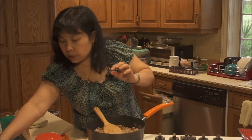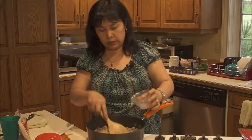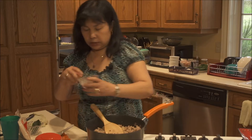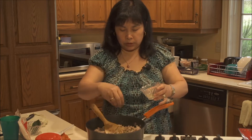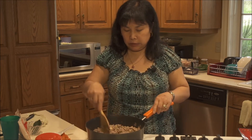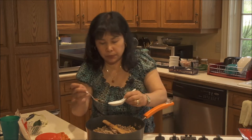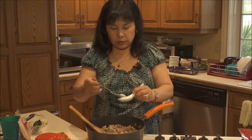Next I'm going to put the lemongrass in. You just use the white part only — about two tablespoons — and mix it up with the ground pork. It will give it the flavor. Then I'll put a couple of kaffir lime leaves that I already chopped thinly — about two leaves — and mix that in. Then I'll put a little bit of sugar, about a teaspoon, to give a little bit of flavor to the pork.